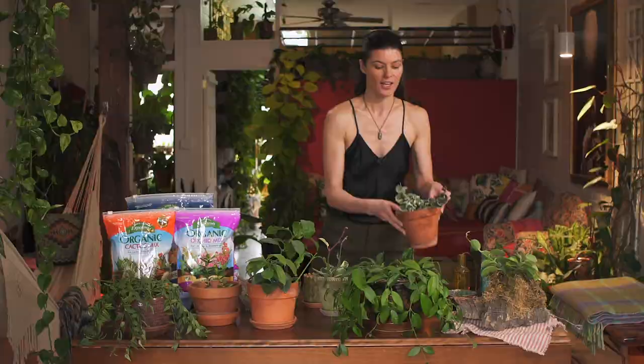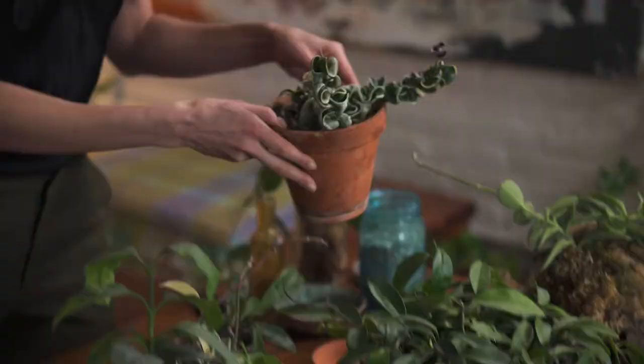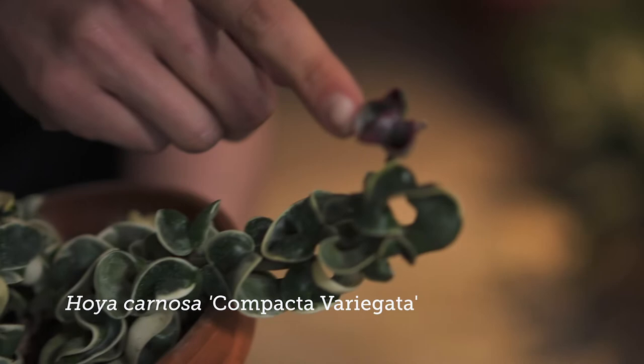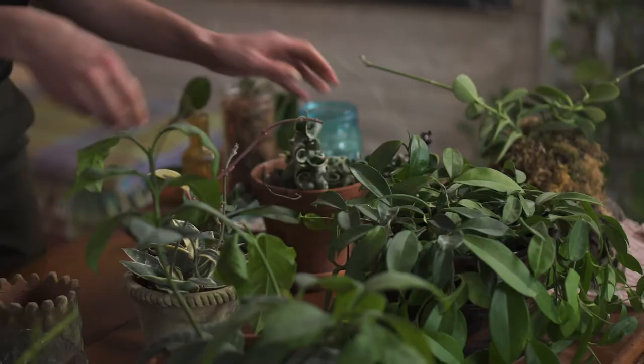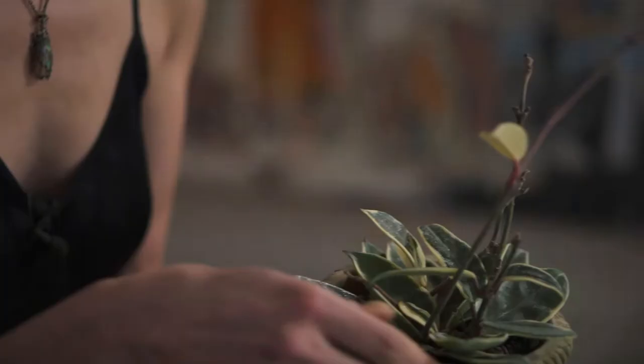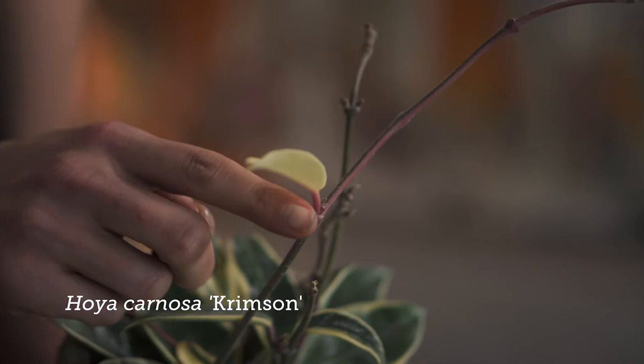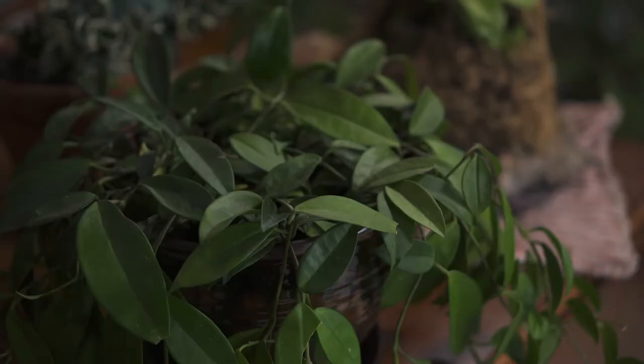I have two here to show you today. This is Hoya carnosa compacta, which has these really thick, succulent, roughly textured leaves, and this happens to be the variegated variety. And then you also have Hoya carnosa crimson, which is another type of variegated variety that just happens to have a little bit more of a reddish stem. You could collect so many different types of Hoya — it might be the same species but just a different variety.